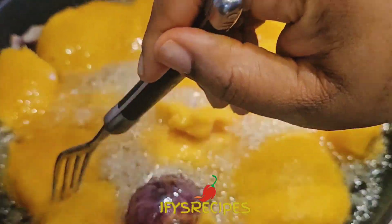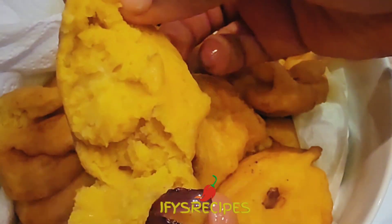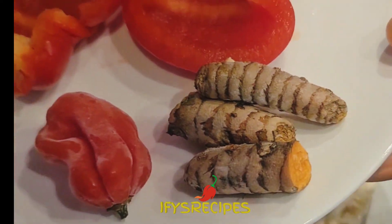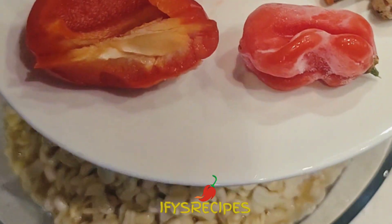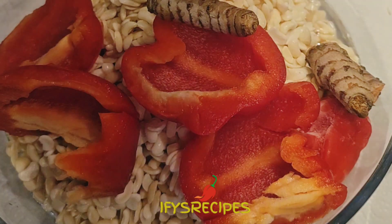Hi guys, welcome to my channel. Today I'm going to show you how I make this perfect, delicious, yummy turmeric akara. I'm going to use turmeric, pepper, paprika, and washed beans.